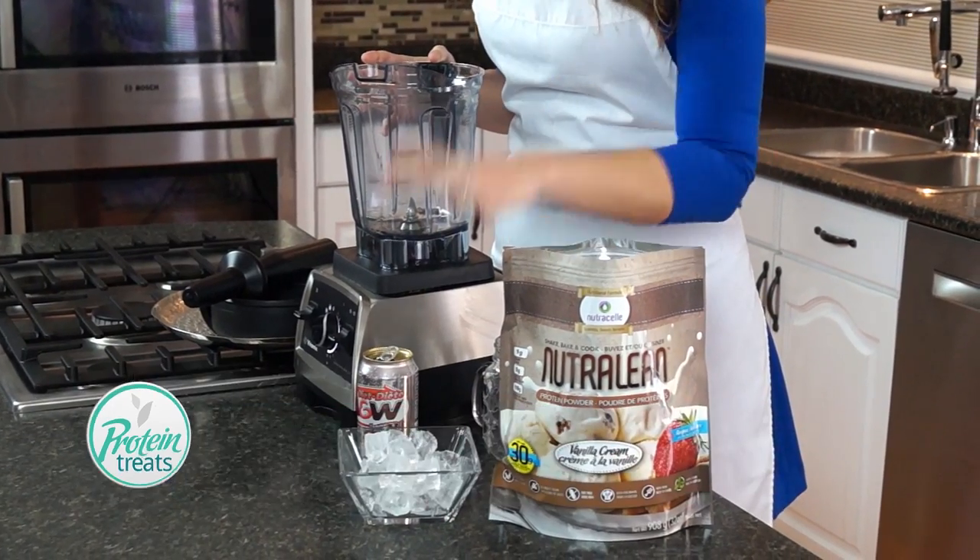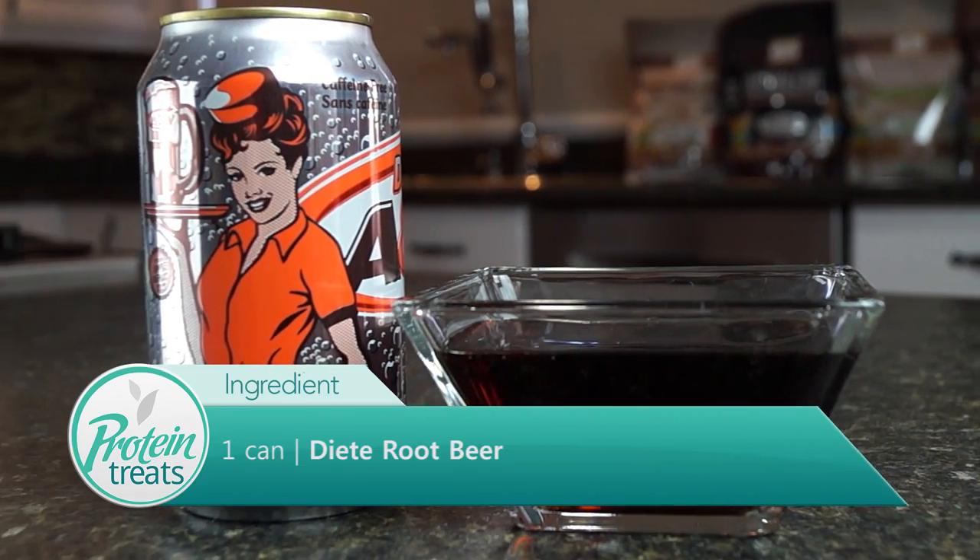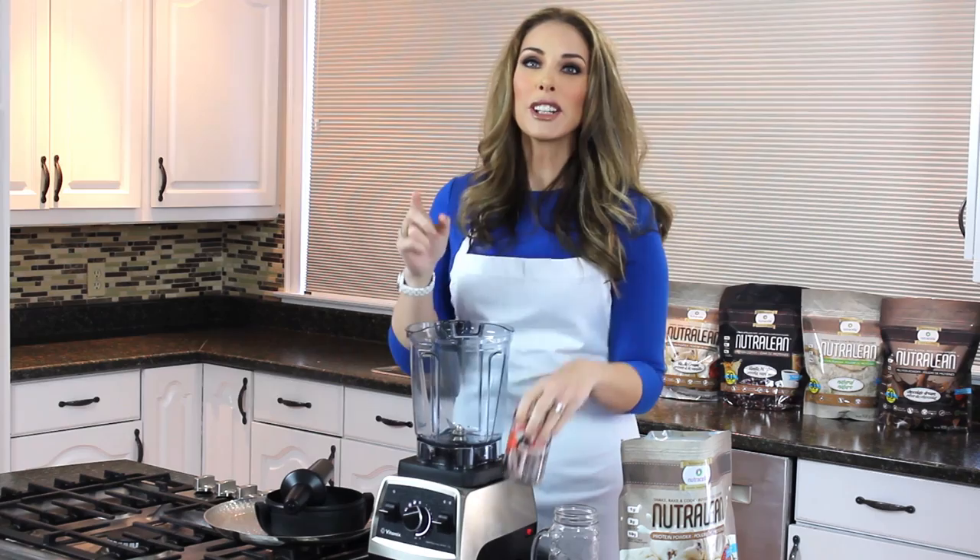of your vanilla Nutralean, about one cup of ice, and a can of diet root beer. Now I'm gonna show you guys how easy it is to put it together. We're gonna start with